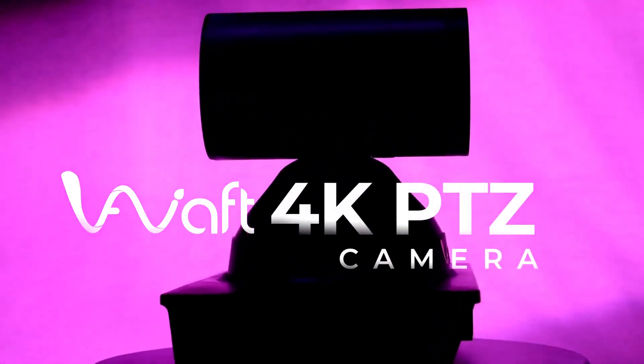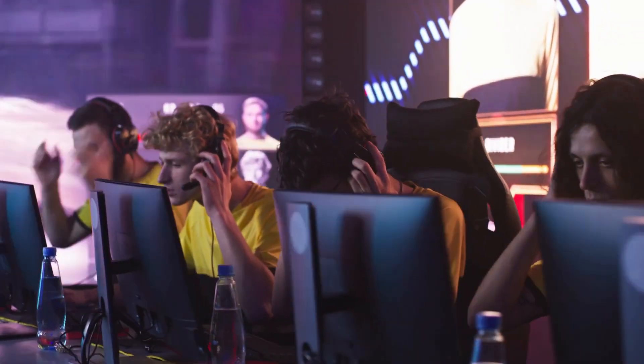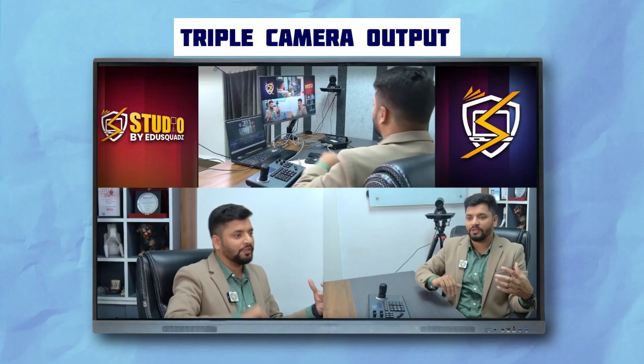Here we have installed three PTZ cameras from AI Wolf. Let's take a look at each camera — camera number one positioned here, camera number two positioned here, and camera number three positioned here. Each camera setup serves different requirements. For instance, in a gaming setup multiple angles can be recorded simultaneously.